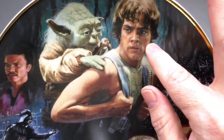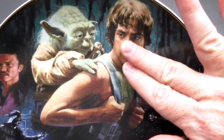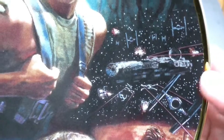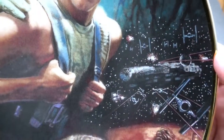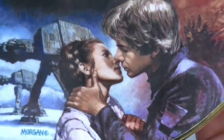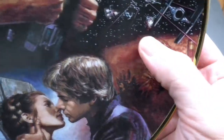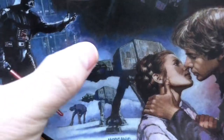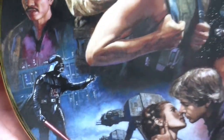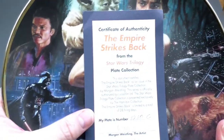Luke Skywalker's face looks a little bit warped — I don't know if it's because of the curvature of the plate though. This one is Lando Calrissian and Yoda, and it's the Empire chasing the Millennium Falcon. The kiss between Han Solo and Princess Leia. Oh no — Han Solo in Carbonite. The AT-ATs. Awesome. And the menacing Darth Vader. Beautiful plate. And here is the certificate of authenticity.